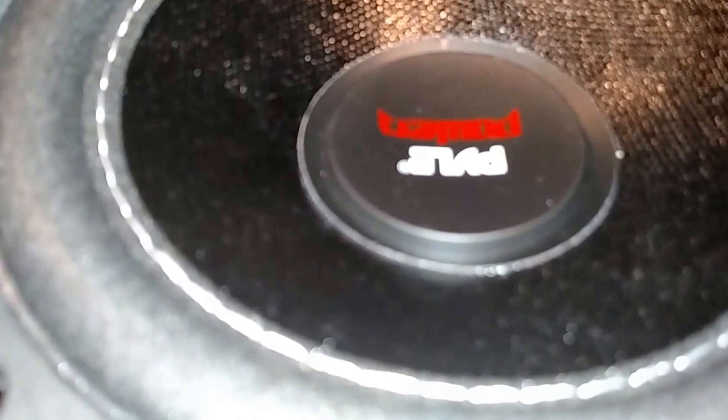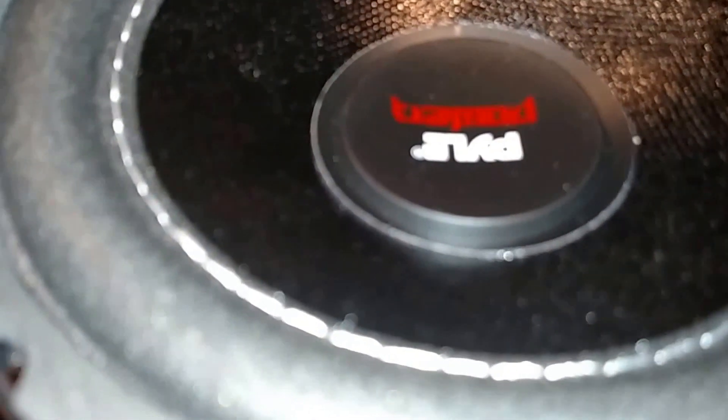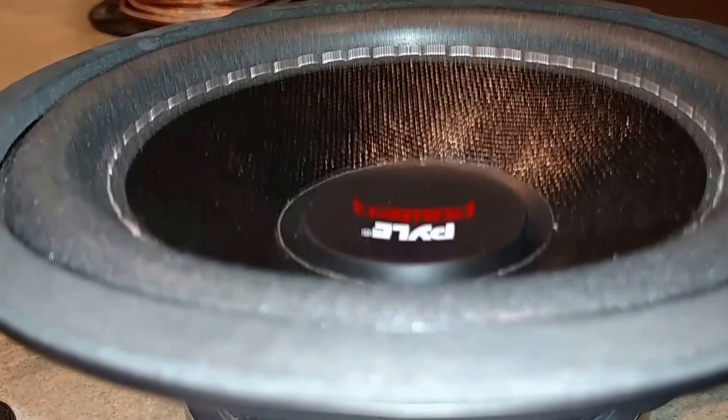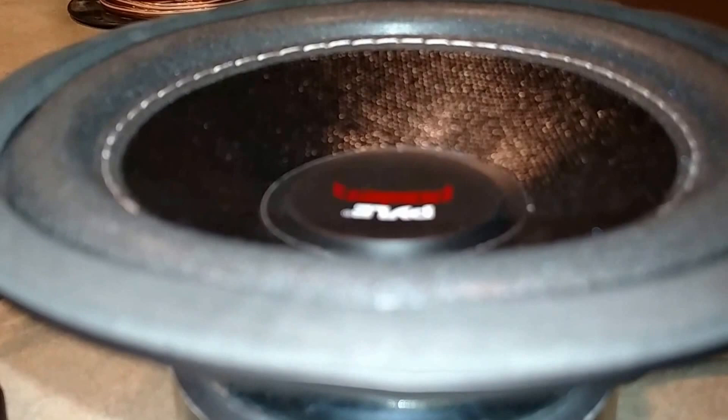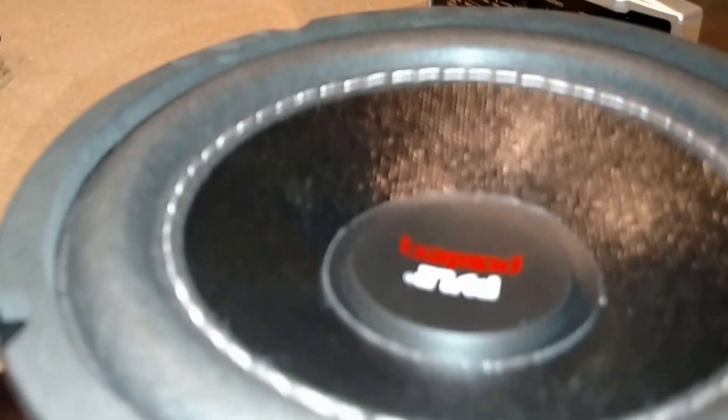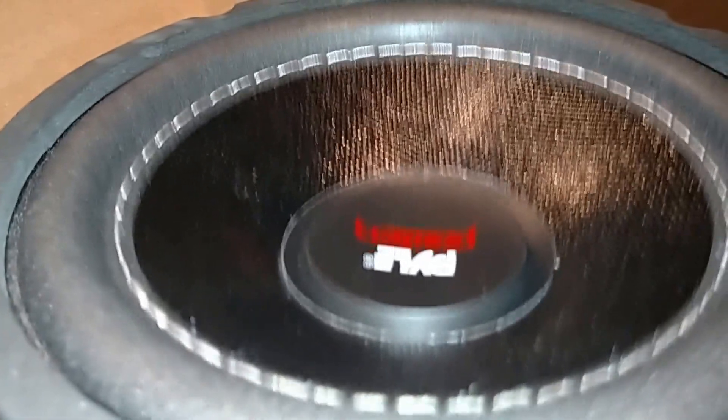This is a 20-hertz violation — let's see what it does. I'm not going to crank it up where it's just distorting; I'm just burning things in. I think that's stupid, just to hear it flutter and freak out.